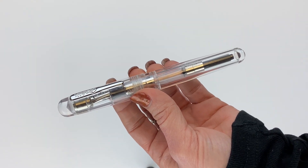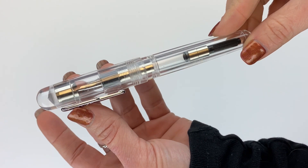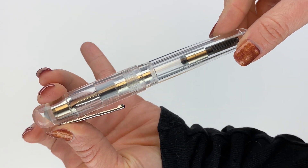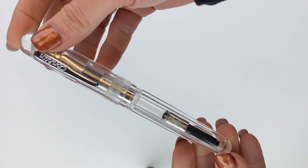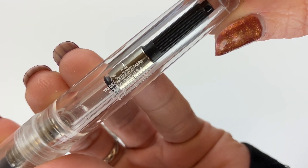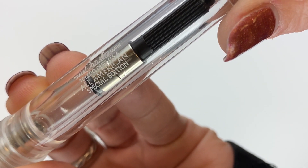Setting the box aside, this is your Conklin All-American Demo Special Edition fountain pen. It's made of clear resin material. You have silver trim and a lever pin clip with the Conklin name on it. On the barrel you have engraved information about this special edition: the Conklin name, trademarked, Toledo, Ohio, USA, All-American — the name of this pen model — and then Special Edition.